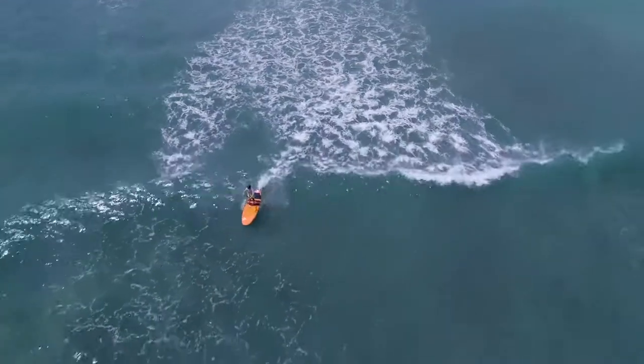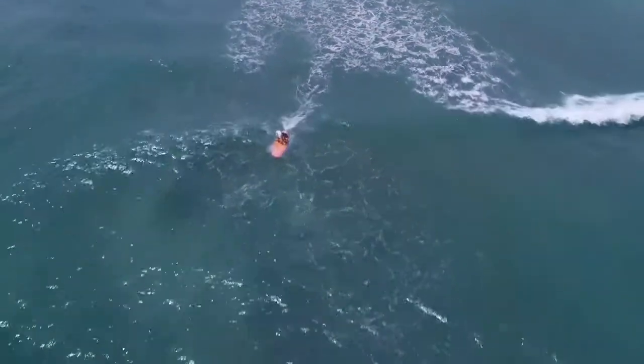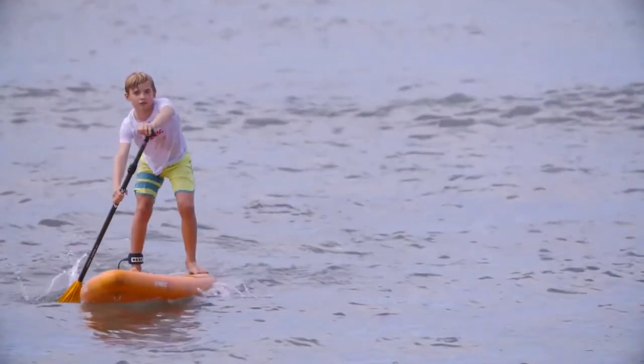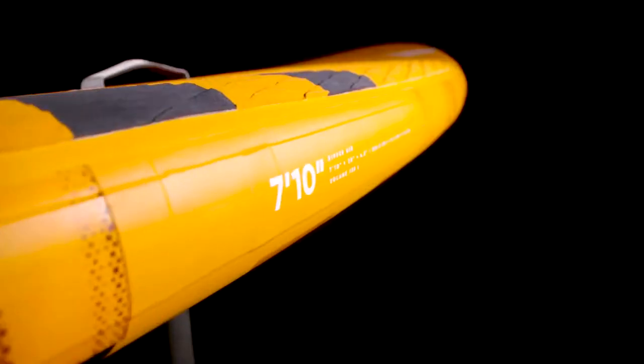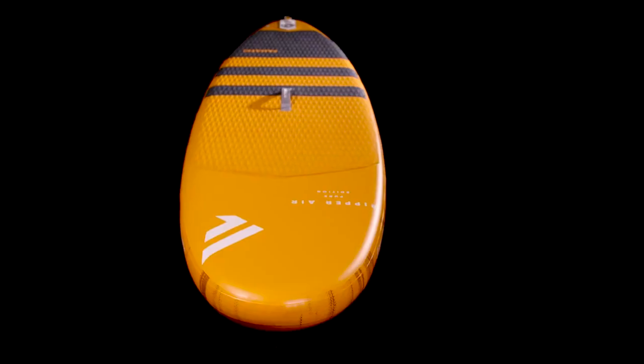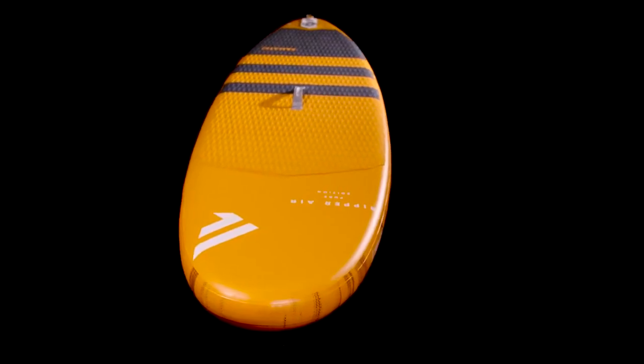The Fanatic Kids inflatable range of Ripper Air and Ripper Air Touring are light and compact, and match the strength and size of the next generation perfectly. With its compact length of 7'10", the Ripper Air is the stable all-round iSUP for kids of all levels.